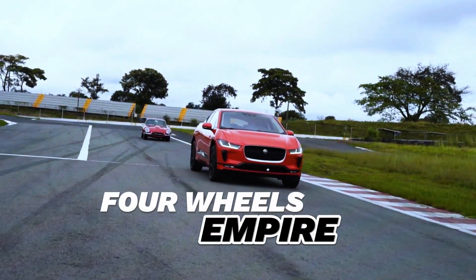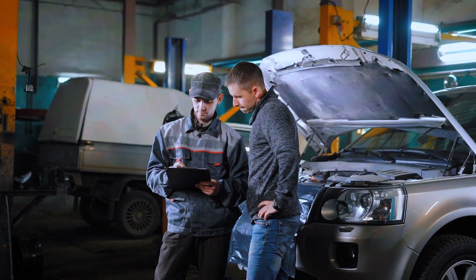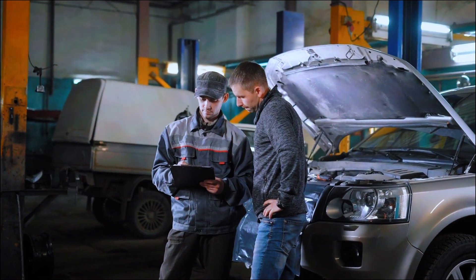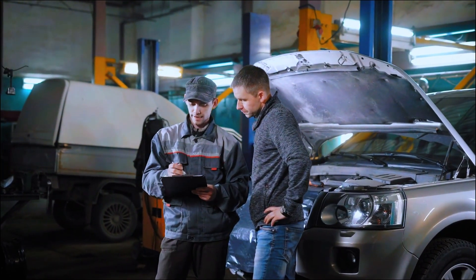Hey everyone, welcome back to the channel. If you're here, you probably have a check engine light on, and after scanning your vehicle, you've found a P0042 code. Don't worry, I'm here to help you understand what it means and how you can fix it yourself. Let's dive right in.